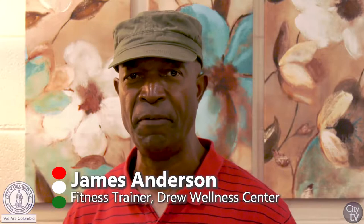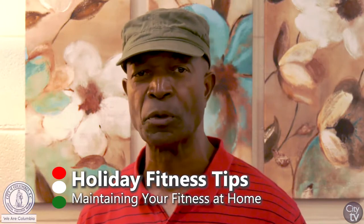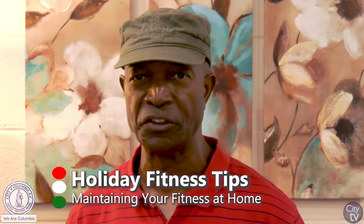Hello, my name is James Anderson. I'm a fitness trainer at Drew Wellness Center. I'm here today to give you some healthy holiday tips and tips on how to maintain your fitness during the holiday season.